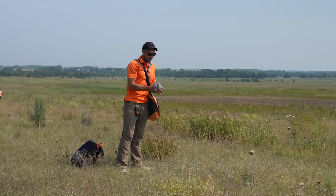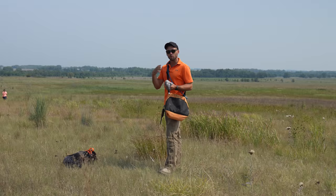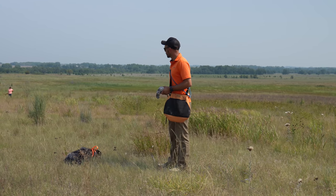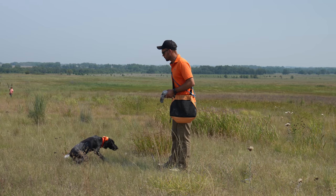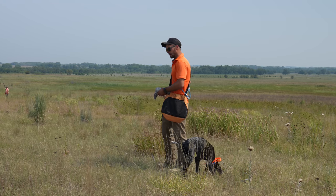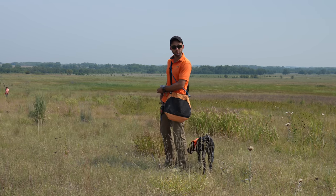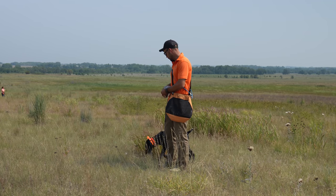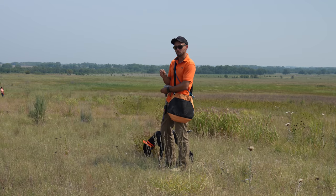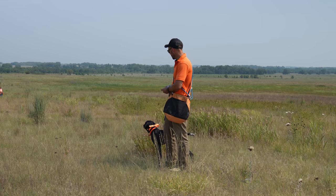We've got a dead bird — a pigeon. Pigeon, chucker, quail, whatever you've got will work well. This pup seems fired up. I'm going to put my hearing protection in too. I want to note this may not be her normal behavior — we might have caught her during mid-morning nap time. If we don't see drive and desire pep up, we'll keep this short and move on to a different day.